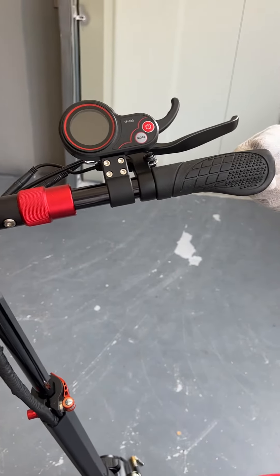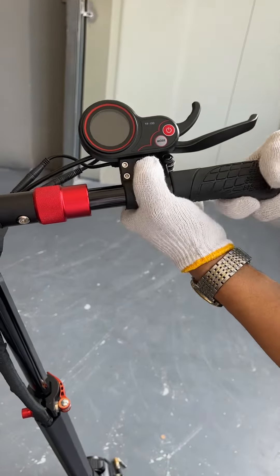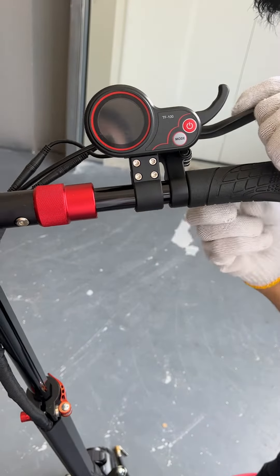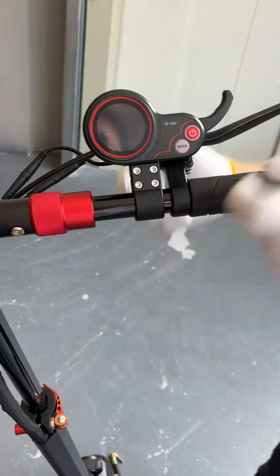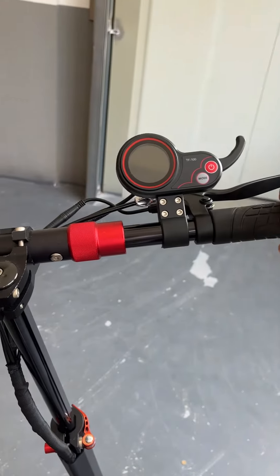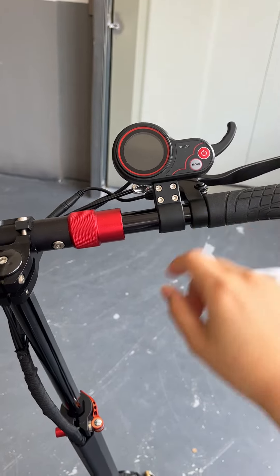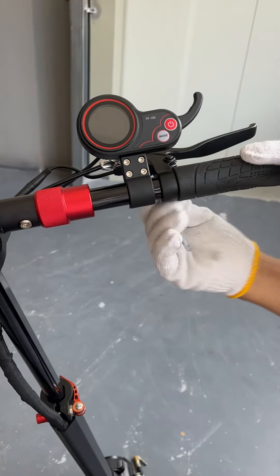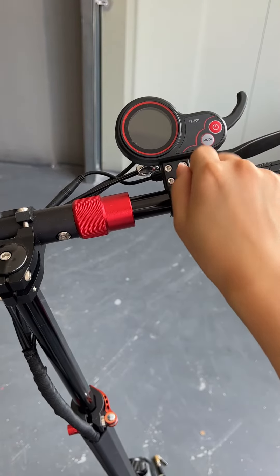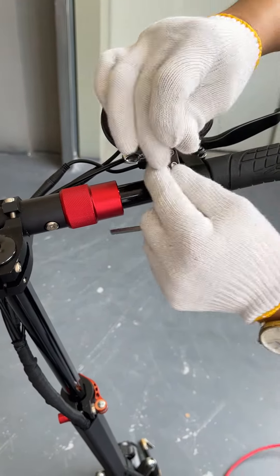First, the handlebar. After doing this, the handlebar is very tight. Then the display also uses the tools to make it tight.